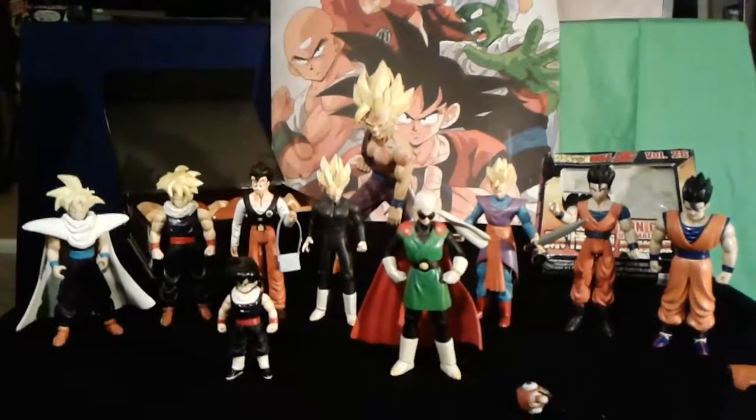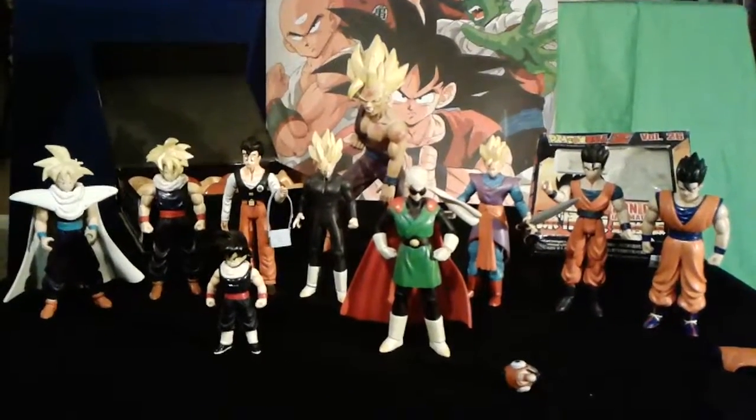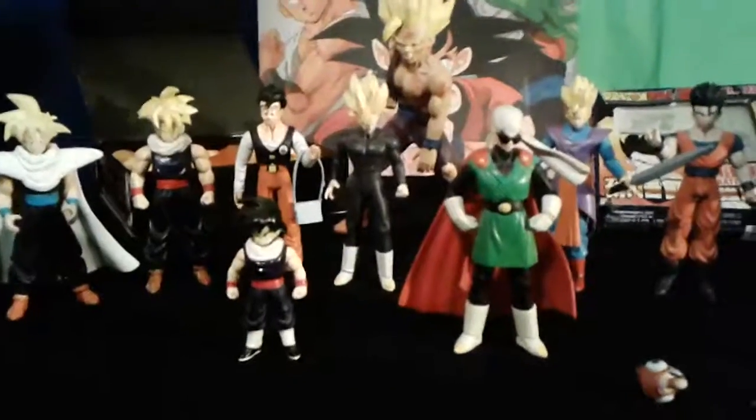Hey guys, it's Chris. Welcome back to another show-and-tell, and today we've got Gohans! I got quite a few of these little Gohans and one large guy back there. Let's get right into it.